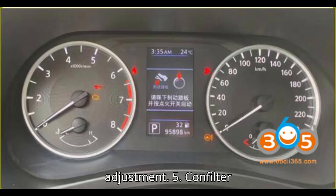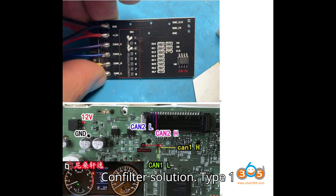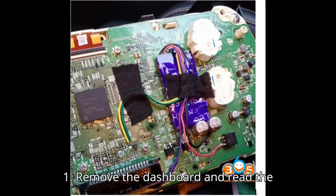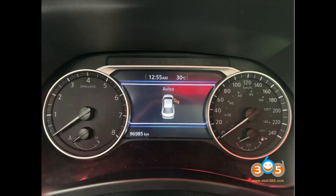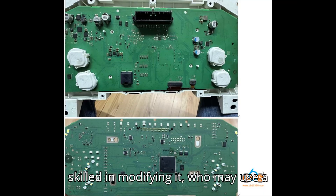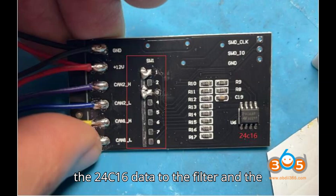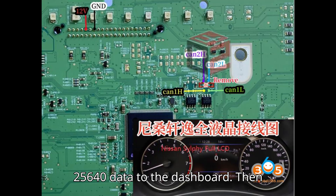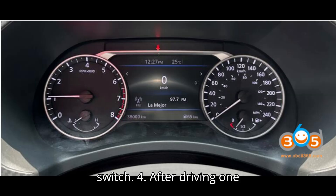Option 5: CAN filter solution. There are two types of Nissan Juke instrument clusters requiring different approaches. Type 1 — Non-full LCD instrument cluster: Remove the dashboard and read the 25640 EEPROM data. Send this data to someone skilled in modifying it, who may use a CAN filter. Write the 24C16 data to the filter and the 25640 data back to the dashboard, then reinstall it after short-circuiting the CAN filter switch. After driving one kilometer, the mileage should reflect your desired value.